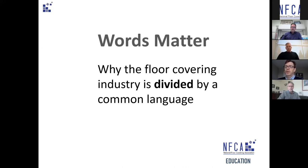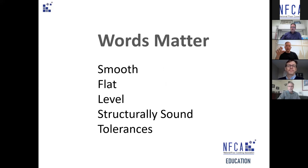Some of those definitions had the group going in completely opposite directions without realizing it. Probably everybody in the floor covering industry recognizes these terms: smooth, flat, level — almost every set of floor covering instructions includes some variation of those. But as we were kicking these things around, we realized we did not define these terms the same way at all, and we need to standardize what these words are actually referring to when it comes to floor covering.